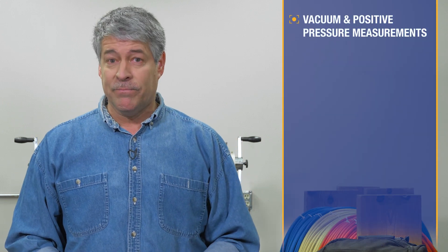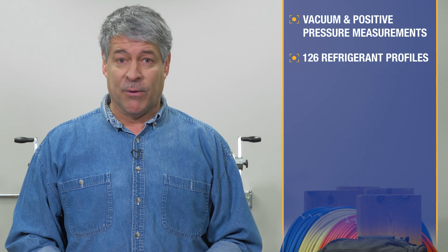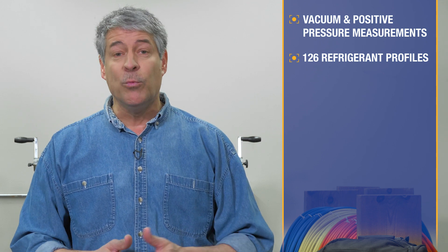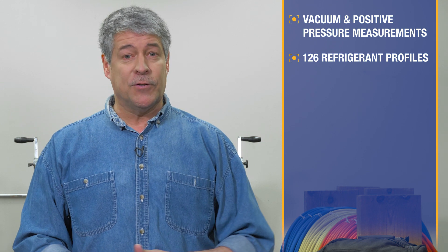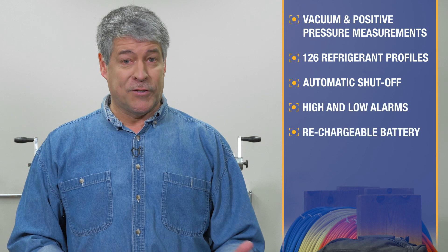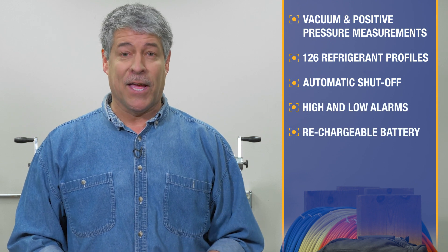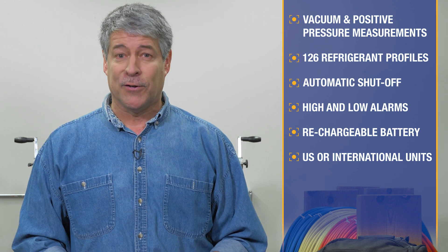The units display rate of change for both vacuum and positive pressure measurements. 126 refrigerant profiles are stored in the instrument, including new blends not currently on the RefPromp database. Other features include automatic shutoff, high and low alarms, a rechargeable battery with battery life indicator, and the ability to display either U.S. or international units.